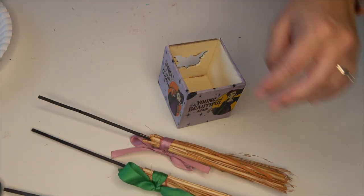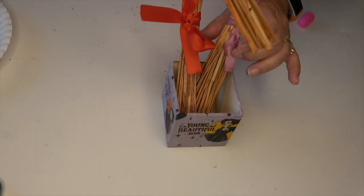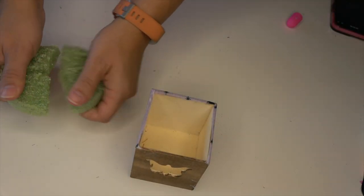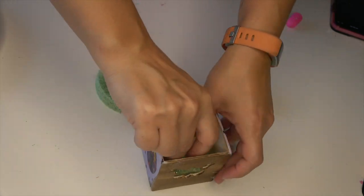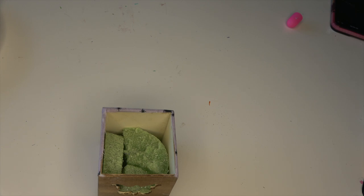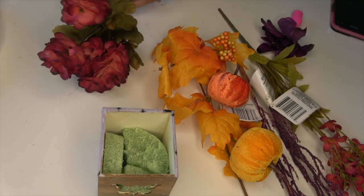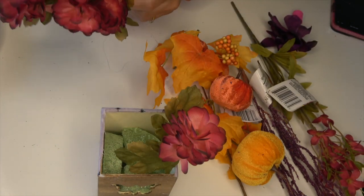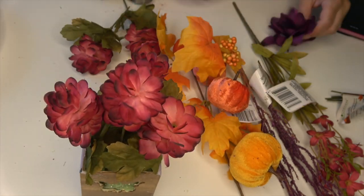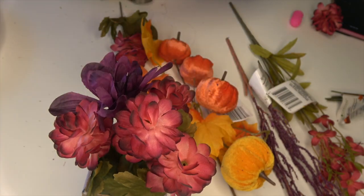I wanted to show you a couple of options for what you could put inside this box. I have these little witch's brooms from Dollar Tree — they come in a three-pack. I like to take off the ribbons they come with and add ribbons that remind me of the sisters: red for Mary, green for Winnie, and pink for Sarah. Those are satin ribbons from Dollar Tree. I use a lighter to burn the edges so they don't fray. I chose to put those somewhere else in my decor and instead made this a little planter. I took some leftover styrofoam from a previous project and broke it to fit inside, then used flowers left over from my Hocus Pocus wreath. Going with a color scheme that reminds me of fall as well as the witches — purple, mauvey pink, green, orange, red.